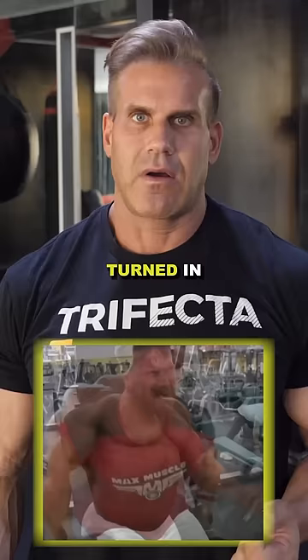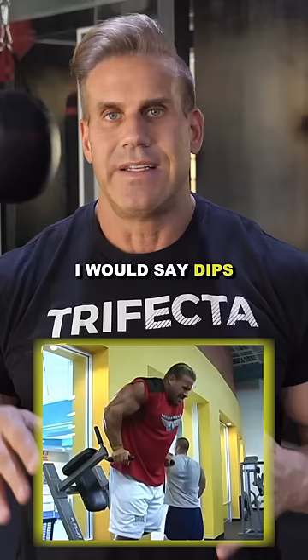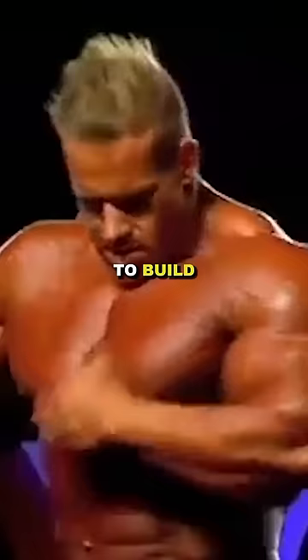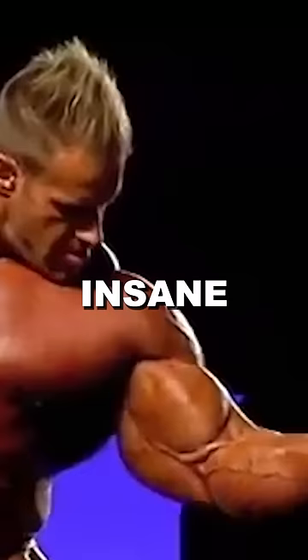For triceps, which is the larger muscle of the arm, I would say dips are really, really beneficial. Your rope press downs, which I get a great contraction out of. And lastly, the French overhead press is really solid to build the most insane arms.